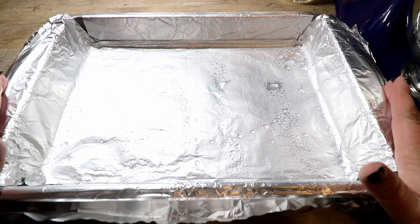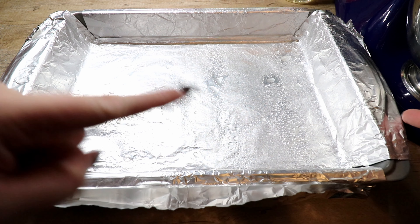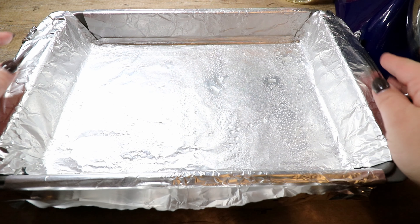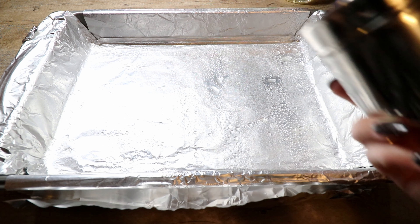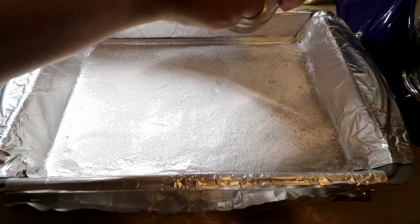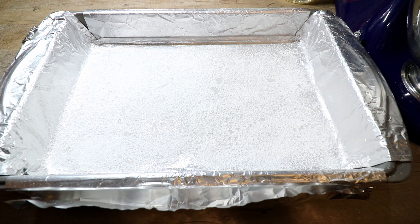The first thing we're going to do is take our 9x13 pan lined with non-stick foil — one piece going each direction with some excess on the sides to act as a sling. I've misted it with non-stick cooking spray and then dusted the bottom with a fine layer of powdered sugar to help the marshmallow not stick and come out of the pan more easily. Set this aside until we have our marshmallow batter.